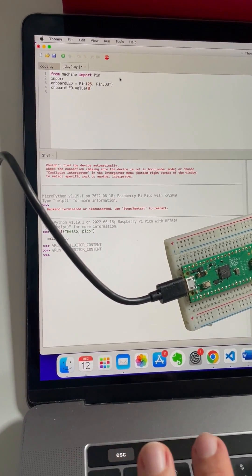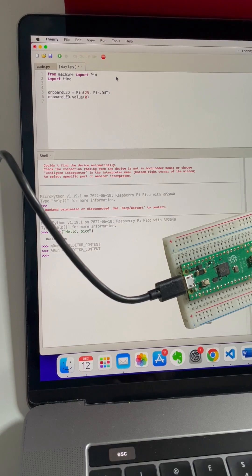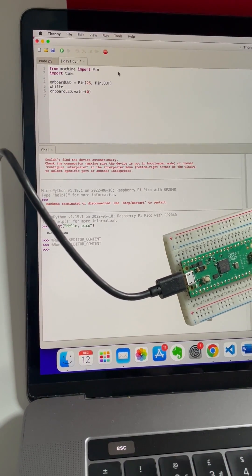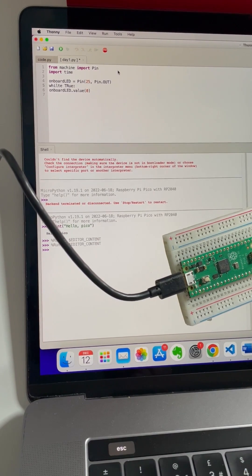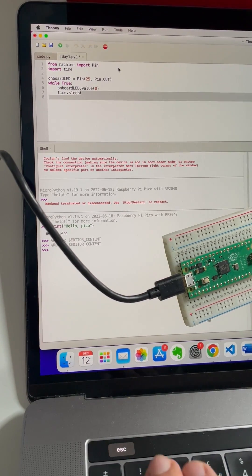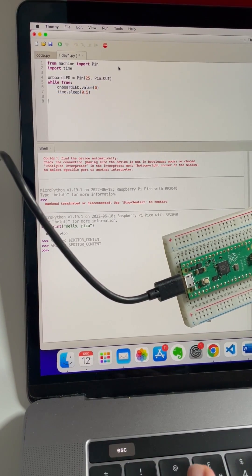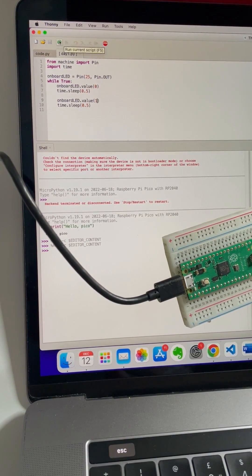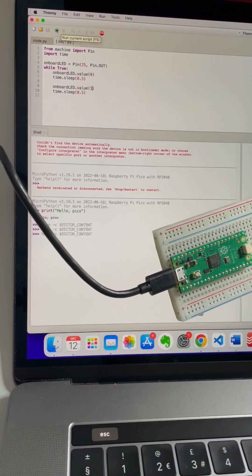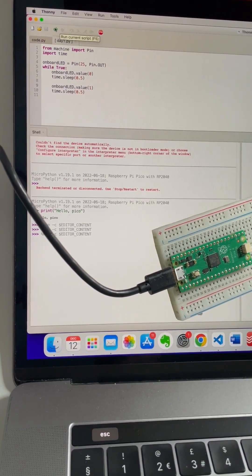What if we make it blink? You need to import time. So: import time, make the LED, then do while True — and then time.sleep, maybe 0.45 seconds. Copy those two lines, paste them, and make the second value one. We should have a blinky. Here we go — one-second blink! That's so-called blinking lights.